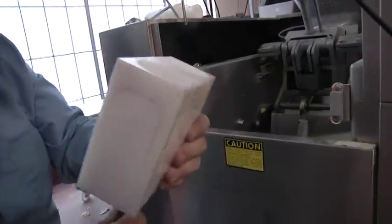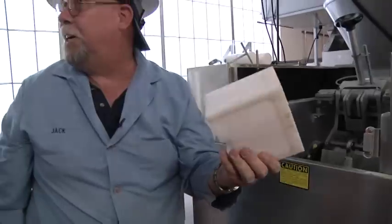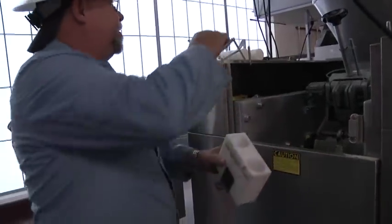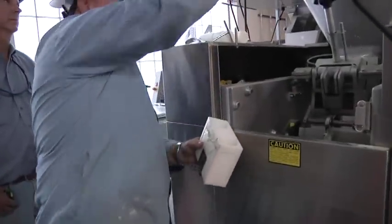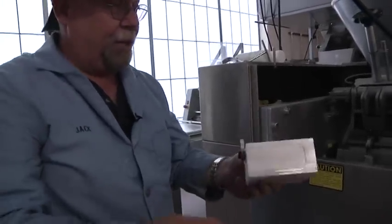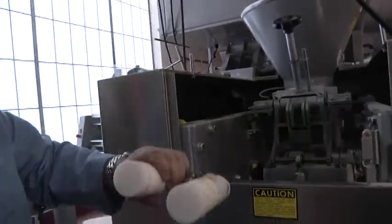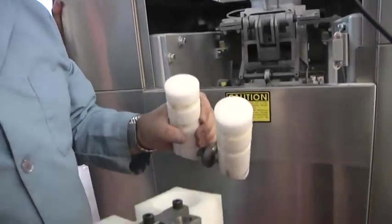Then the liner comes out. This has to come out every day; it can be taken to the sink — no hot water. This particular piston, this round one, is good for one and a half to four and a half ounces — that's the scaling range on this one.